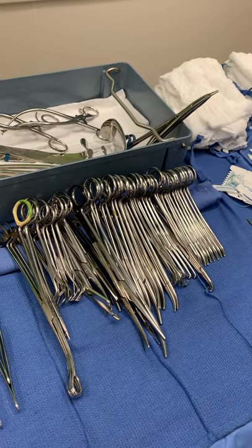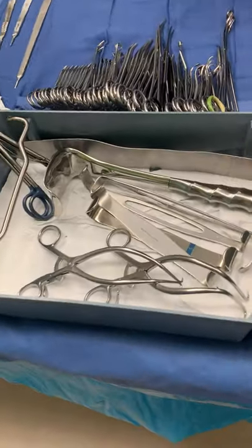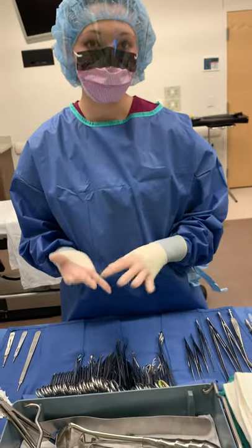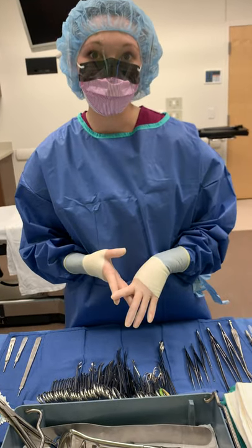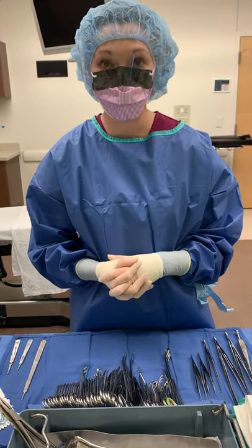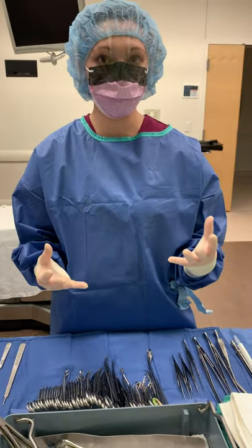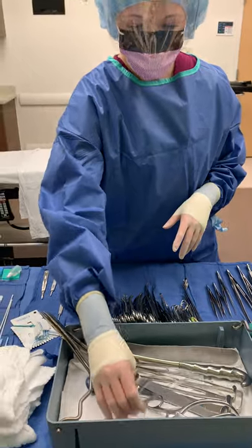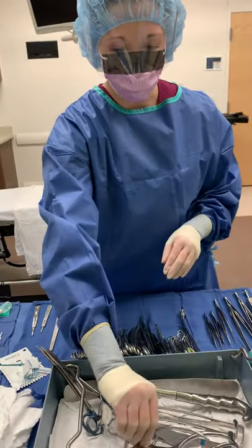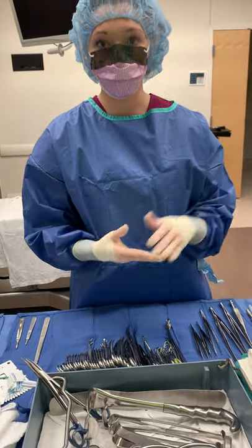Remember that handheld retractors are counted as one group, but self-retaining retractors like a Balfour, Omni, Bookwalter, or O'Connor O'Sullivan have multiple pieces and are counted individually — with an Omni retractor this can get up to 44 pieces. You're going to count each piece that comes apart. But a Gelby, which is self-retaining but doesn't come apart, would just get counted together with your handhelds.